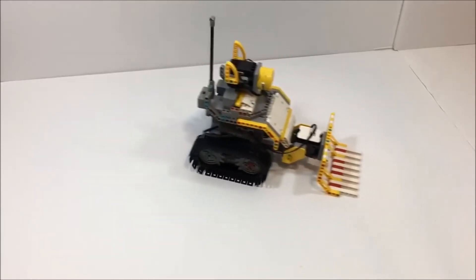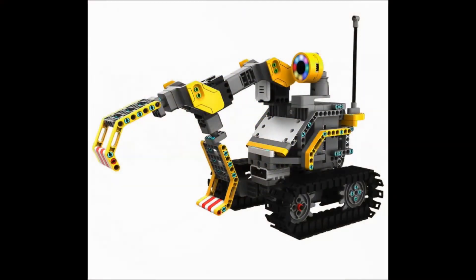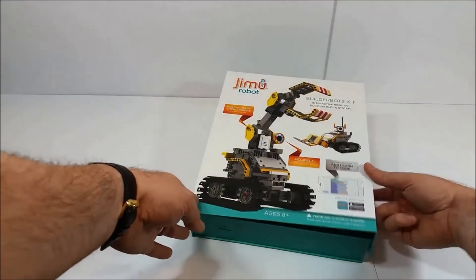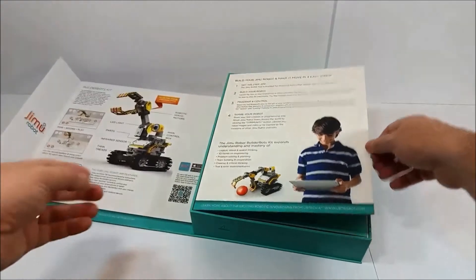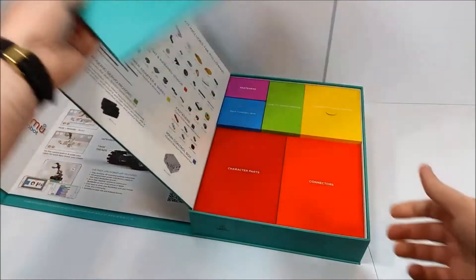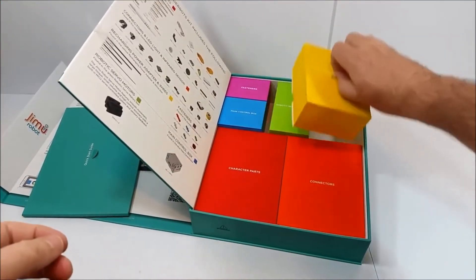The official modes are basically construction vehicles. One is called Grabber Bot, which kind of resembles an excavator or digger — a long arm with a claw at the end. The other, ironically called Dig Bot, looks more like a bulldozer or plow, and that's the one I built for my test. We'll talk about that build, show it in action, and also take a quick look at the Jimu app.